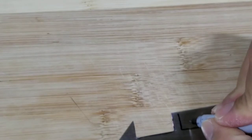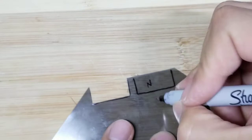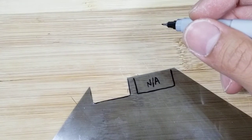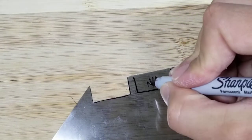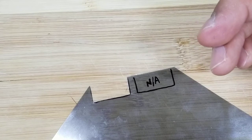Because I'm going to be cutting this, I want to label this side 'non-adhesive' so that I know it's the correct side.